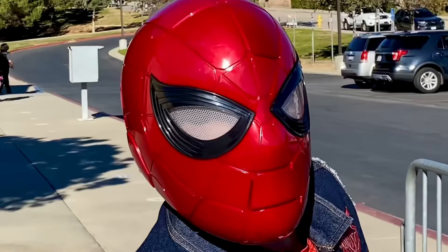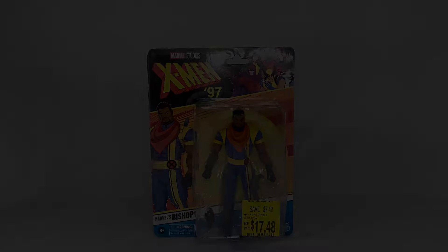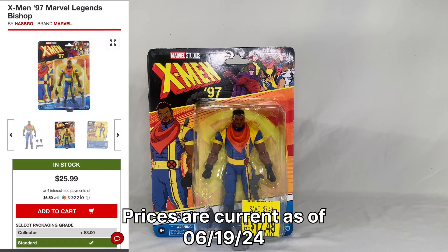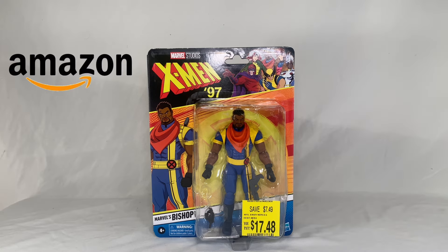Welcome back casual collectors, I'm Steel Wolf and Spiderkin, and today we're bringing you a review of the Marvel Legends X-Men '97 Bishop. We picked him up at Walmart for the price of $17.48 — do keep in mind he was on clearance. Online he's currently available on Big Bad and GameStop, but he is sold out on Amazon.